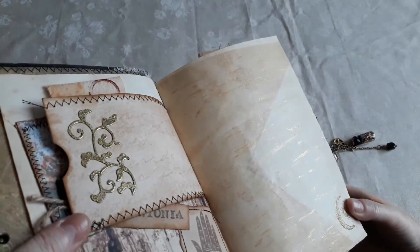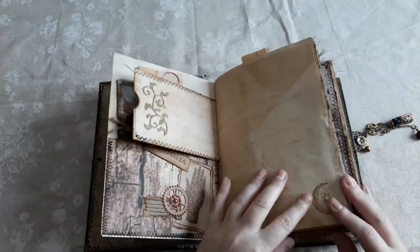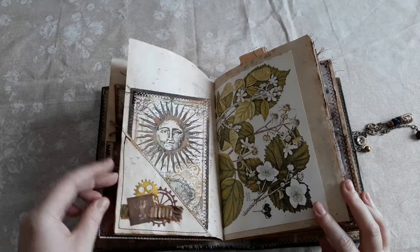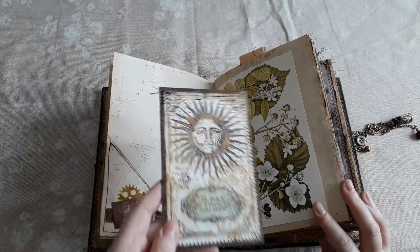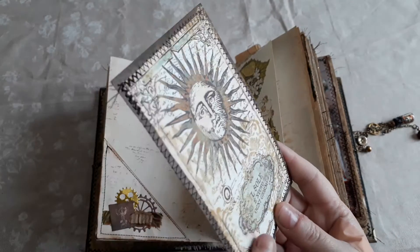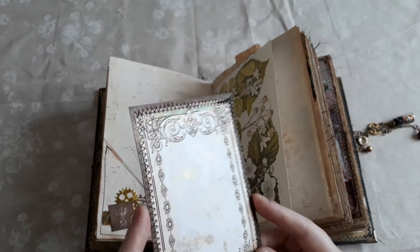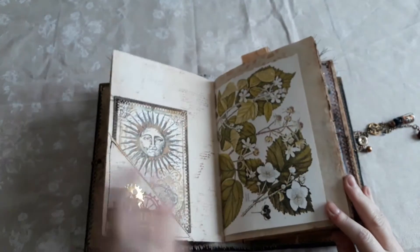There's that embossed moon — lots and lots of gold in this book. A flip-up pocket here, and I've used a lot of journaling cards from the Alchemy Stamperia kit. On these I've embossed gold writing and also used gold on the back and stitched all around, so all of the cards are like that.